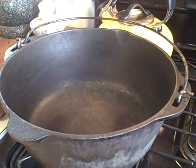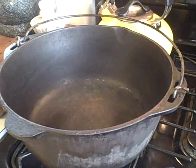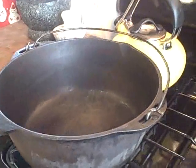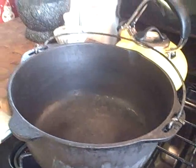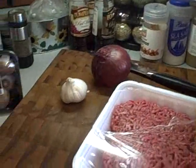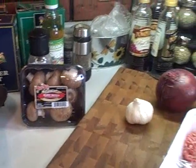We're going to begin today by making some old-fashioned spaghetti sauce. The Dutch oven is heating up. We're going to brown up some burger and some sausage and make that sauce. We've got burger, some mild Italian sausage, onion, garlic, little baby portabellos, and lots of spices.